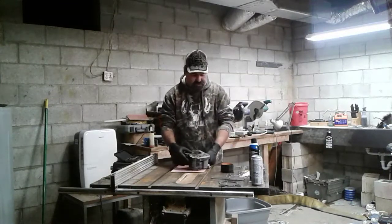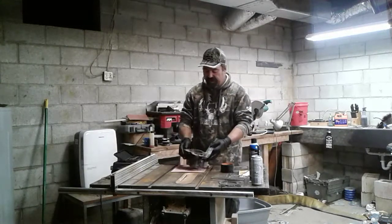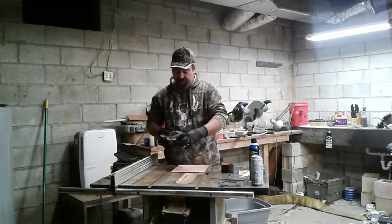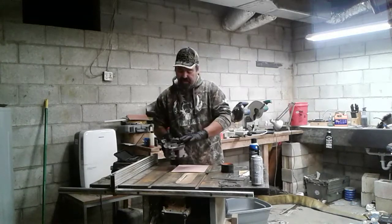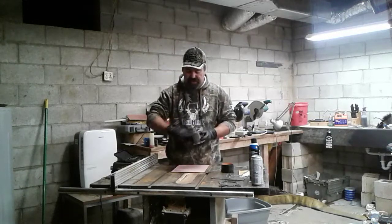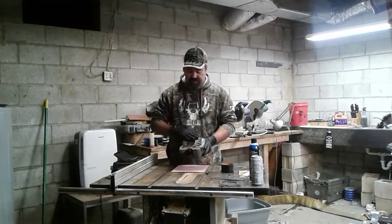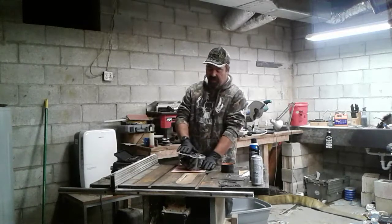I took my straight edge and my caliper and checked the head, and found out that it's got a 1.28 millimeter warp in it between the combustion chamber and the valve area. It's right in here where it's warped, and it's got all this old gasket material on the head and the same thing on the block at the top of the cylinder — nasty stuff stuck to it, so I'm going to have to clean all that off.